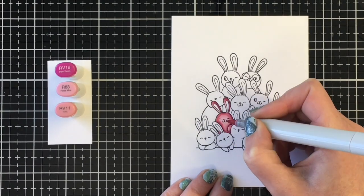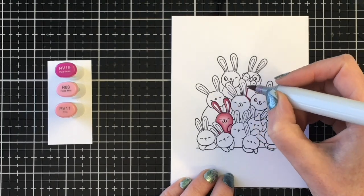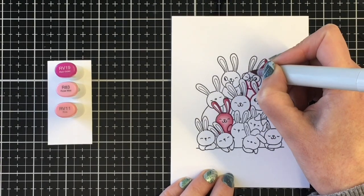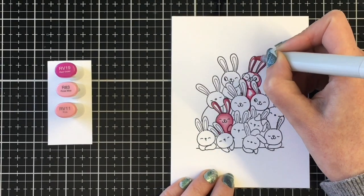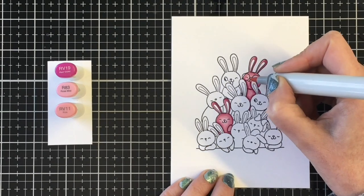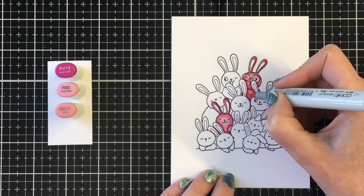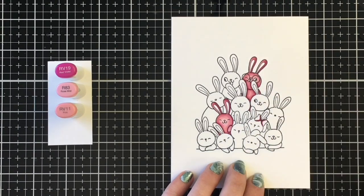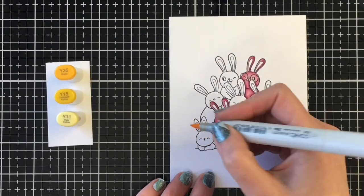I'm not really paying attention too much to light source — I really like to focus on contrasts and shadows instead. When I lay down my darkest marker, I want to make sure I'm adding it to any areas where one bunny's body part is in front of another. For the bunny at the bottom left, where that little hand was in front, I made sure to add shadows behind that. For the bunny I'm coloring now, I'm adding dark contrast behind the ears of the two bunnies in front of him. I'm also adding this pink color combination to the little bow on this bunny.